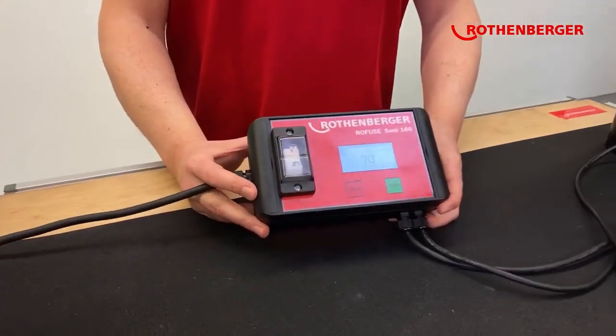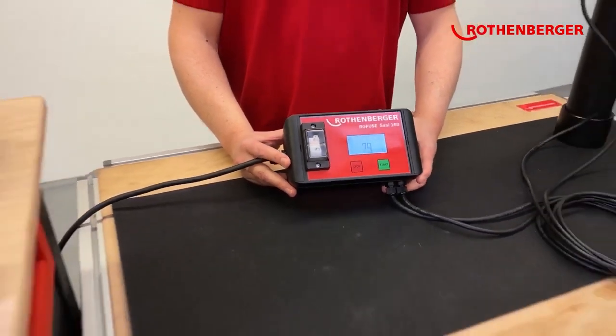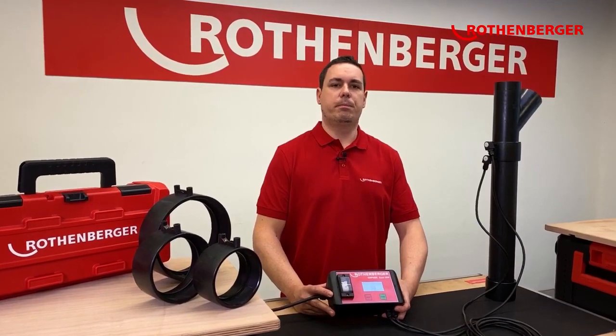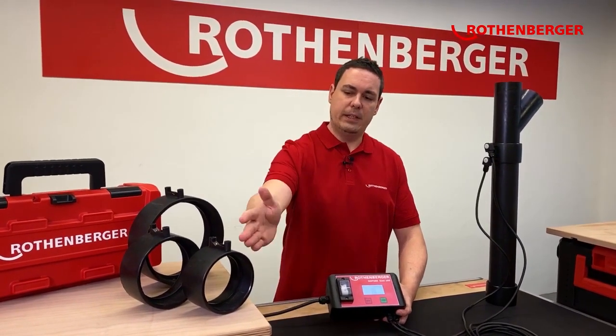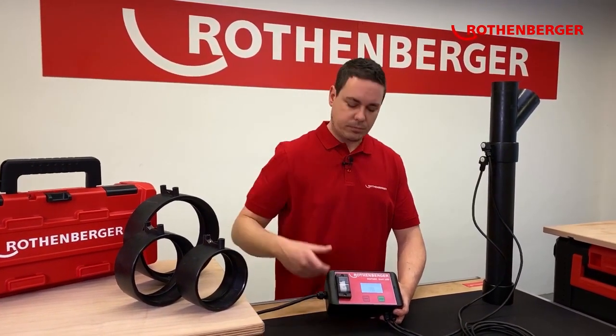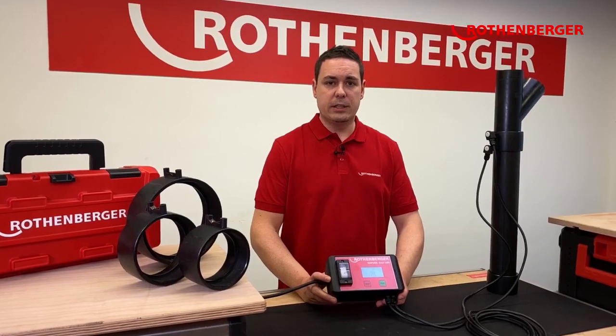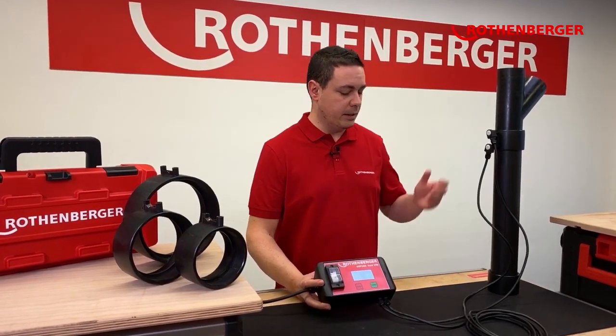The Rofu Sunny is a special electro fusion welding unit for non-pressure PE pipe fittings like these. The application is for typical drainage systems, roof drainage systems, and normal drainage systems like you can see here.